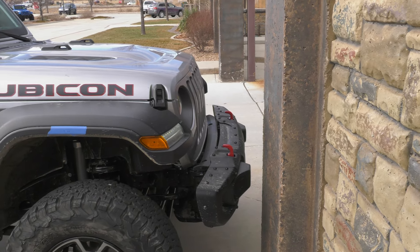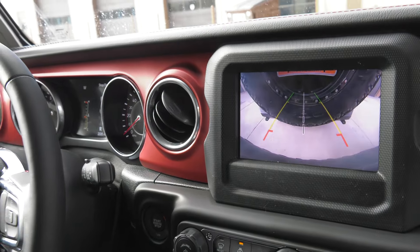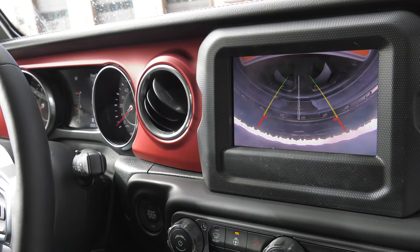What if I drive into a wall? Will it stop me? Nope. How about backing into some guy that parked too close behind me? Will it stop me from plowing into his ride? Nope.